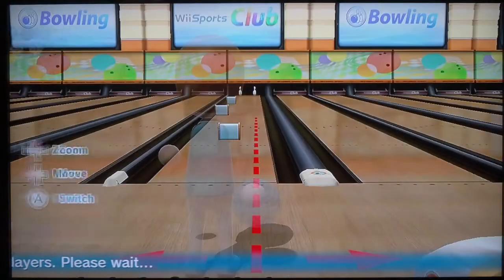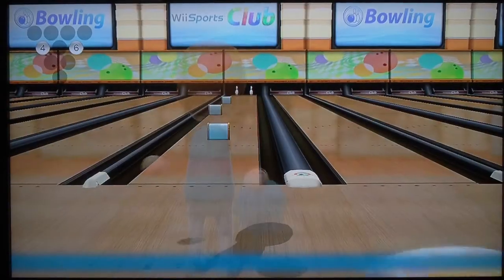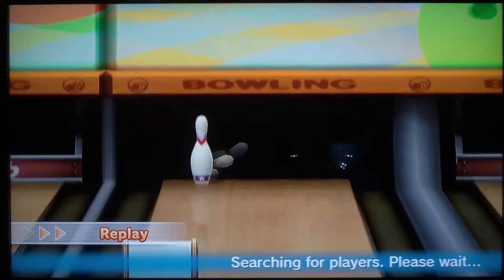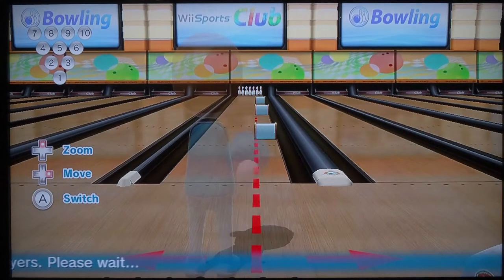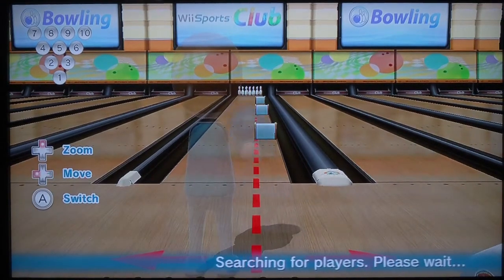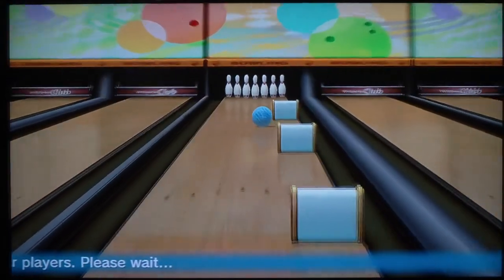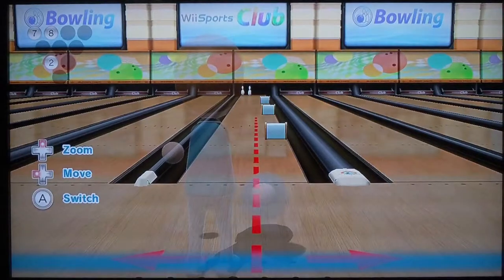I thought that would be a strike — nuts. I hate that you have to hold the B button all the way through the throw now. I don't know if I accidentally did something wrong. I'm still holding down the B button but it doesn't work like it used to work — it's hard to explain. You have to hold down B all the way through, I guess, and you didn't have to do that with the past ones, like Wii Sports Resort or Wii Sports. That's kind of weird.